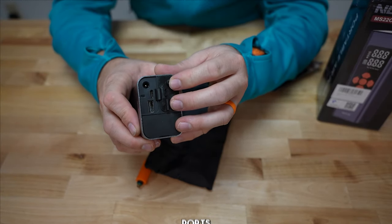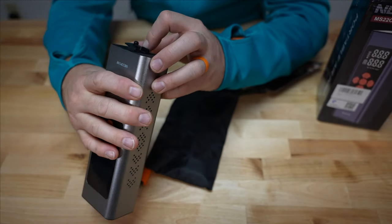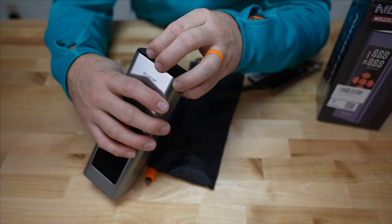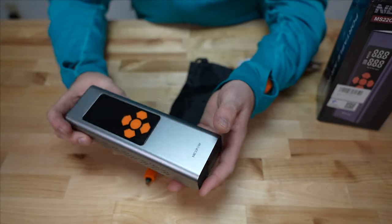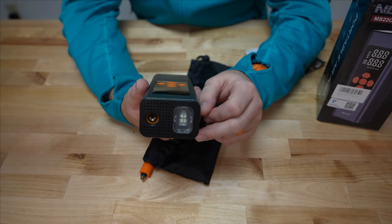On here you have your power ports: USB-C and USB-A out, so you can actually use this as a battery backup for your phone. There's also a 12-volt DC port. On top of the unit there's a light, so you do have flashlight capability with that button.